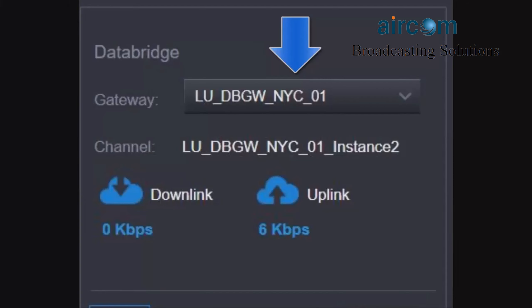Just double check when you're in gateway mode that you do have a gateway selected, and that it's the closest one to your geographical region for the best connection.